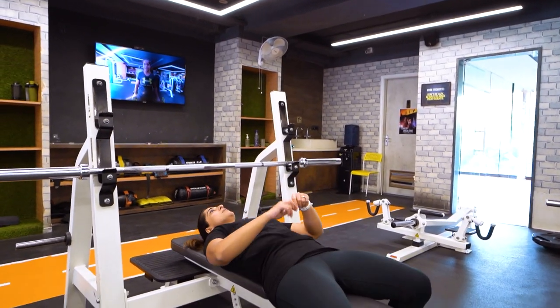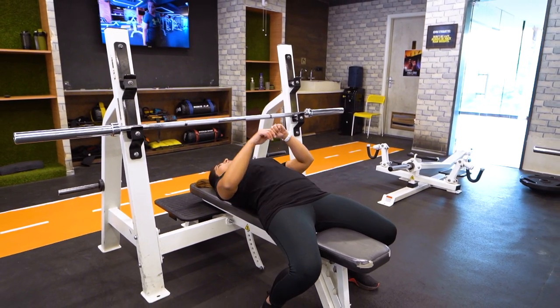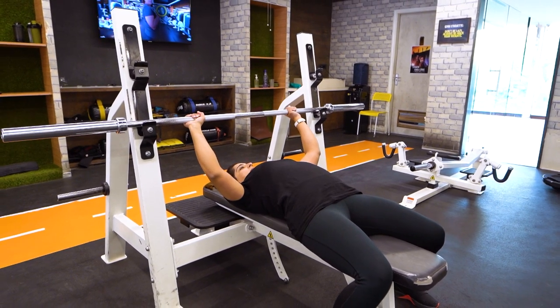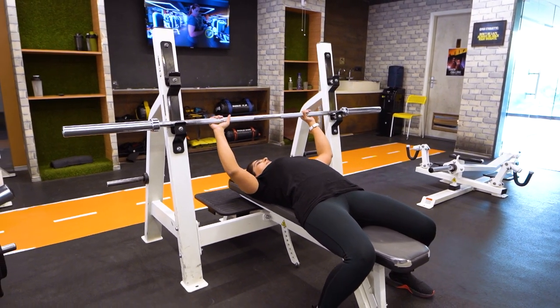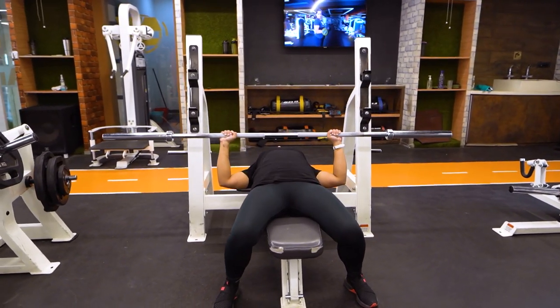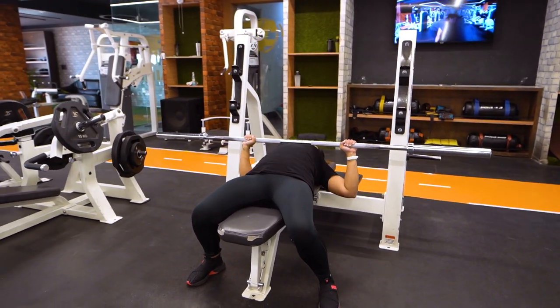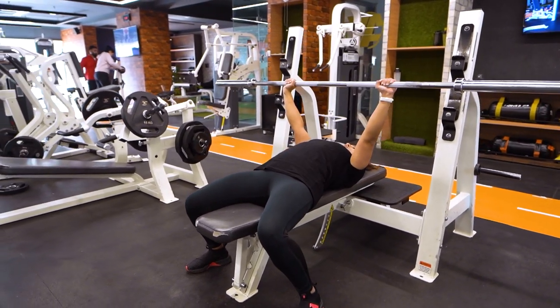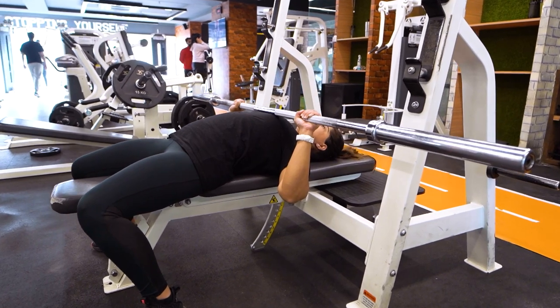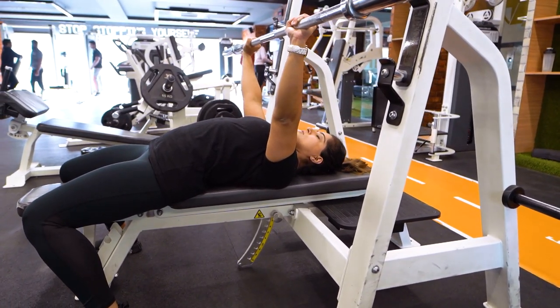I hope you noted all the mistakes carefully. Now let me show you 3-4 correct repetitions. You lie down, feet flat on the floor, shoulders retracted, a slight arch in the back, and a correct grip on the bar. Slowly bring the bar down with full range of motion, and whenever you are pressing the bar back up, breathe out.